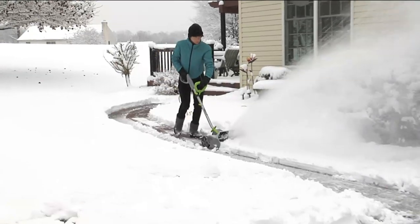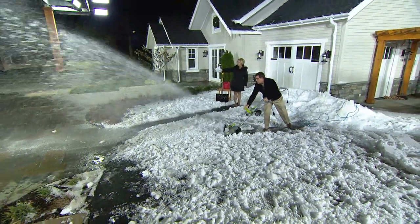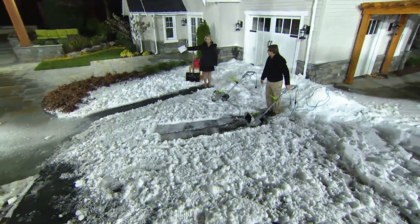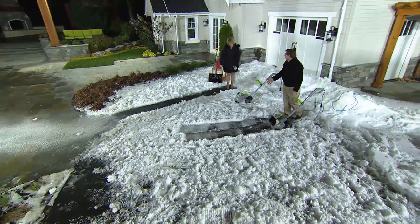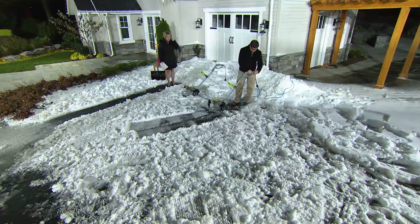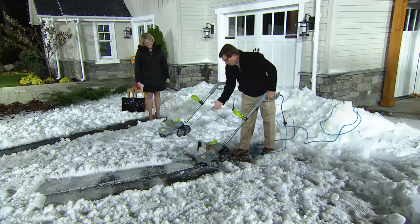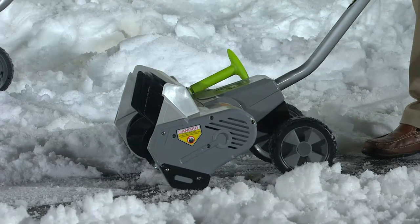We've got it plugged in now. As we move into it — oh my gosh, look at that! Are you guys seeing how far that flew? That thing shot it all the way across the whole set and took it down to the blacktop. This is icy, wet, heavy snow — this is tough. You pull this out, you plug it in, pull the trigger and go. It also has directional fins so you can direct it right, left, or straight ahead — put the snow where you want it so you're not doing it twice.